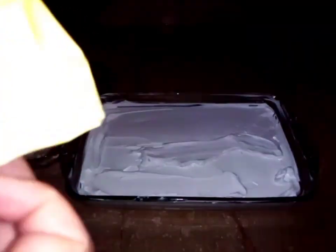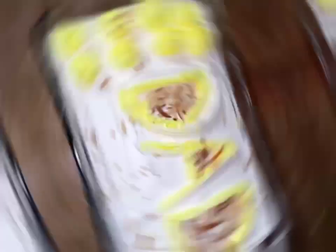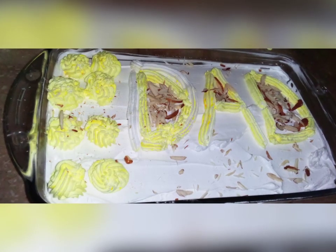Now you can see that this layer is very good. If you want to decorate it, then you can do it. Now you can see that the pudding is ready.